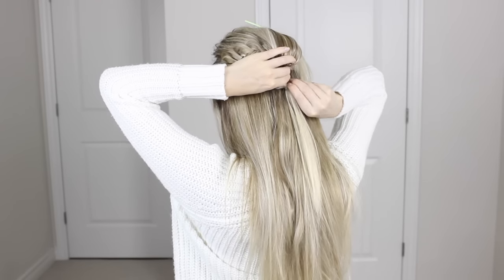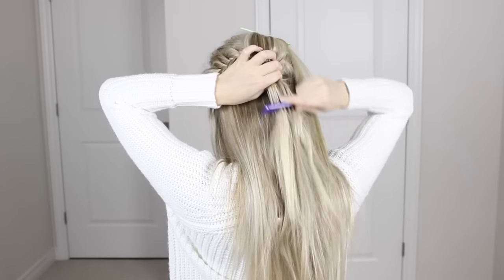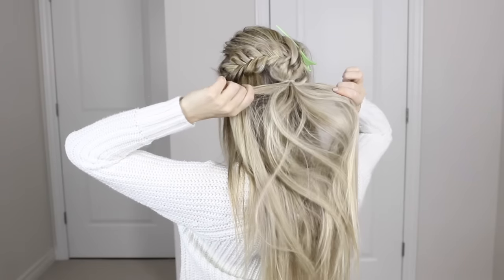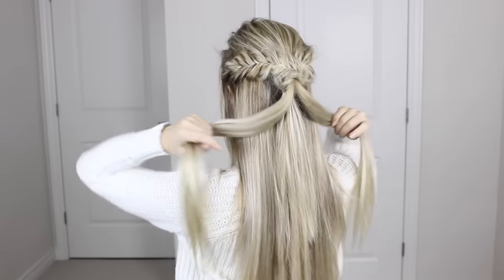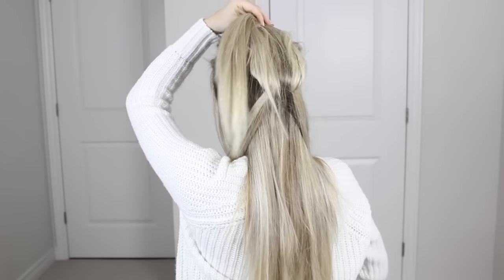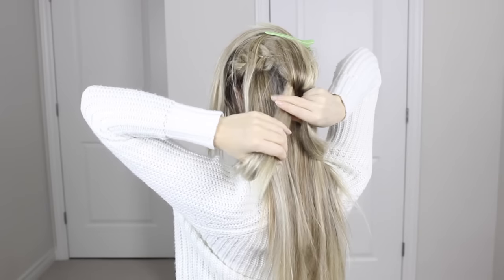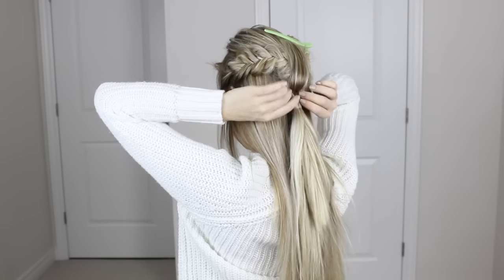Remove those bobby pins and elastics, and gently brush out the bottom of the fishtail. Gather up a little bit more hair to create a thicker ponytail. Now unclip that top pony and divide it down the middle into two equal sections, placing them out of the way. Grab that lower ponytail, pull it upwards in between those two sections, and clip it up out of the way. Then grab those two sections and join them with a hair elastic below the ponytail.